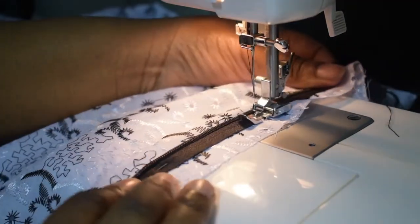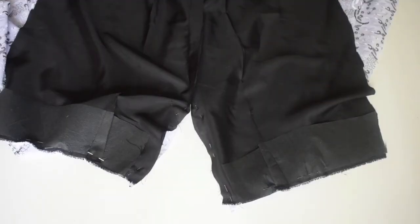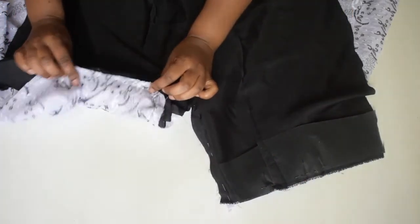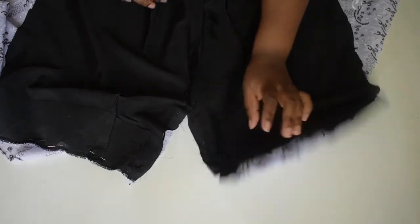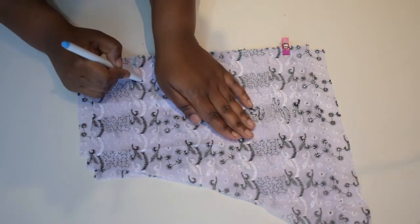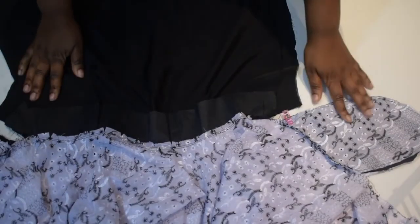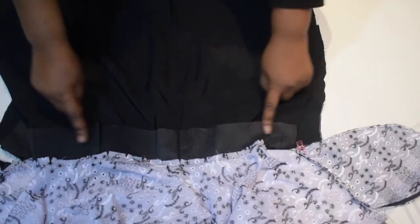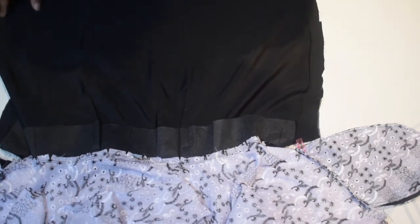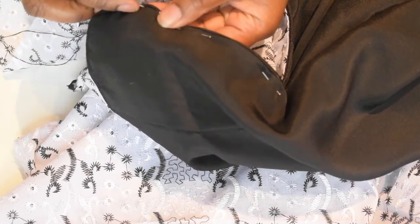Attaching zips has become one of my new favorite sewing tasks — I think I've got a grip on the technique now. Zip attached, then attach the back lining to the back outer fabric. I also created my own pockets for the first time, just tracing around my hand. I really wasn't sure what I was doing, but it seemed to work out in the end. I even lined the pockets to make them a little more comfortable. Pockets attached, then just sew the side seams of both the lining and the outer fabric.